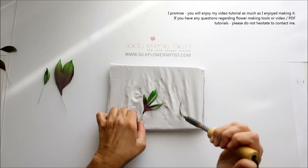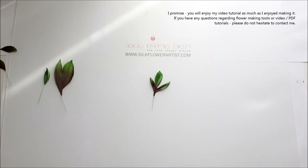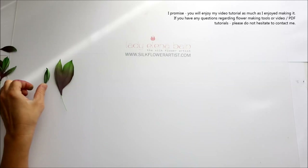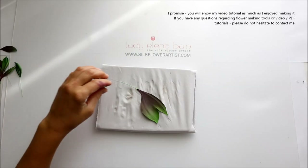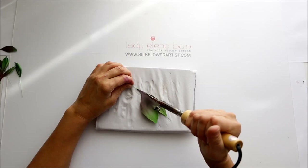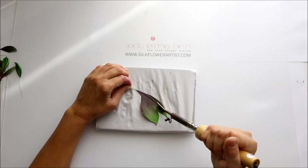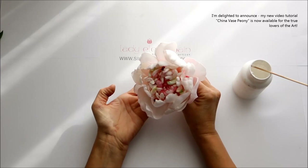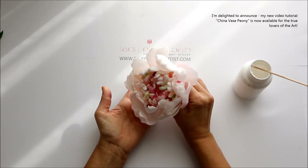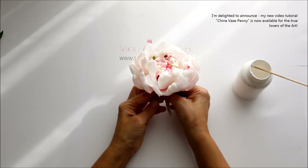In working with fabric, cutting patterns, painting silk, using specialized tools, and indeed inspiration — I promise you will enjoy my video tutorial as much as I enjoyed making it. If you have any questions regarding flower making tools or video PDF tutorials, please do not hesitate to contact me. I am delighted to announce my new video tutorial China Vase Peony is now available for the true lovers of the art.